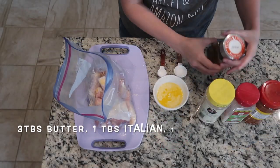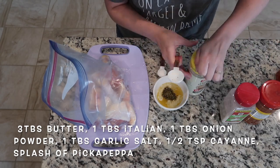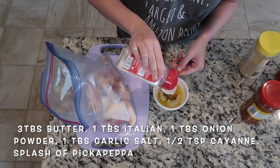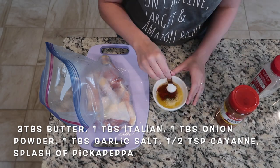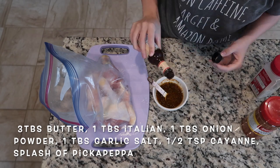The next recipe is for baked chicken legs. I melted down about 3 tablespoons of butter and I'm adding a tablespoon of Italian seasoning, a tablespoon of garlic salt, a tablespoon of onion powder, and half a teaspoon of cayenne pepper. Then I'm also going to add a little bit of Pickapeppa sauce.